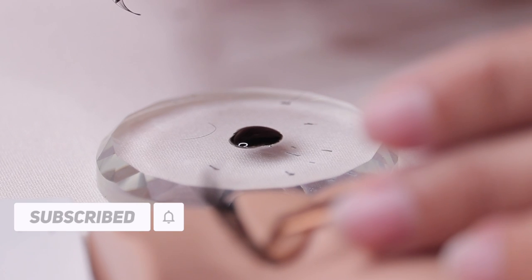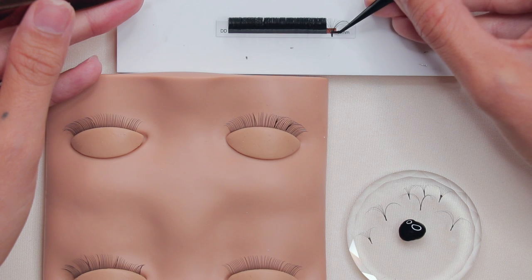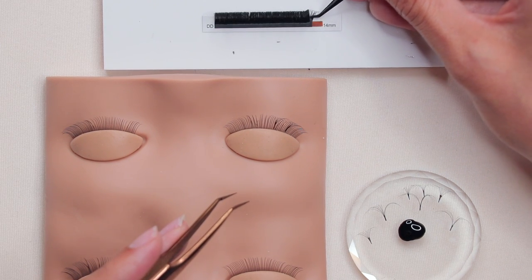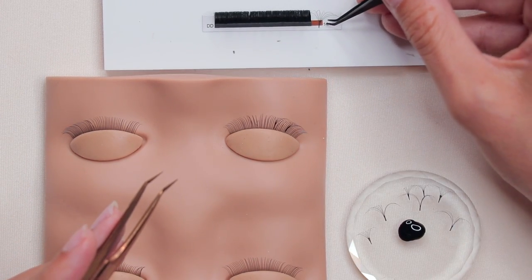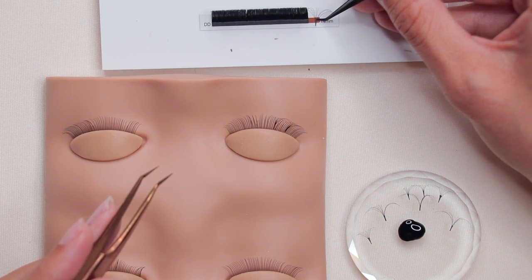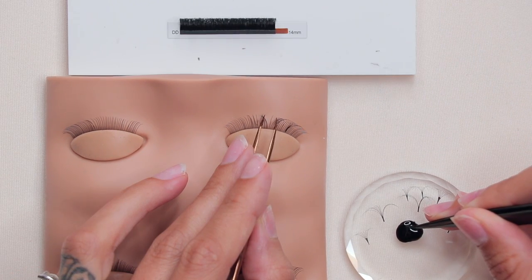These are my two favorite techniques and I teach them in my classes because they're very forgiving. We don't like stickies — we want to avoid those — and the only reason we get stickies is too much glue. So swiping and scooping: implement this into your lashing and you're gonna see a big difference. This technique works with traditional volume lashes, easy fan lashes, pre-mades — it doesn't matter.